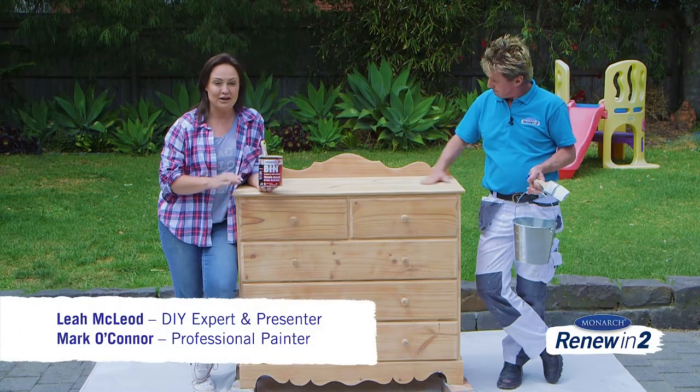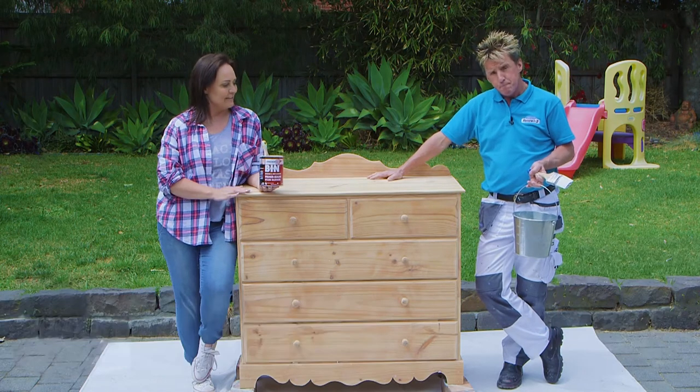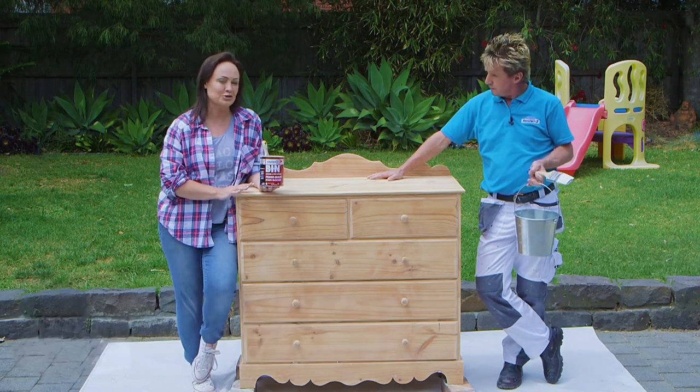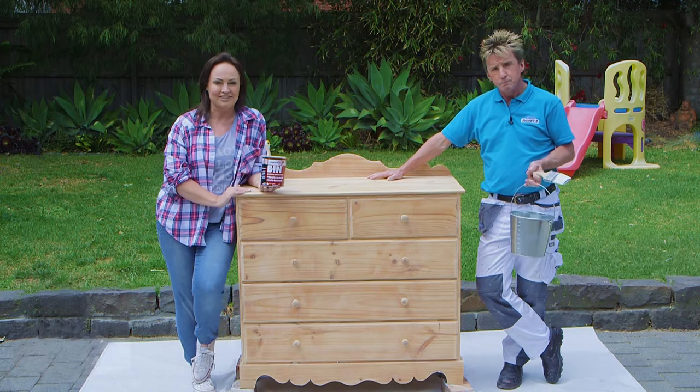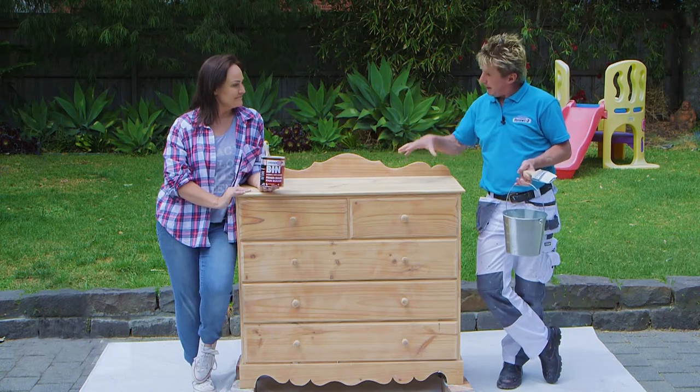A chest of drawers is a really functional piece of furniture, especially in a bedroom. And when you have a piece like this, you can make it into something really special with a big, vibrant pop of colour. We're going to renew this piece of furniture in two easy steps: prepare and paint.